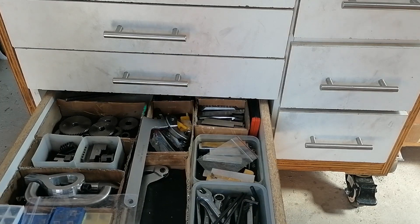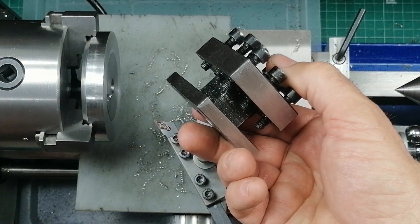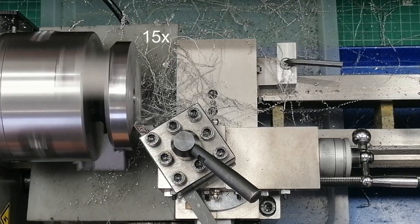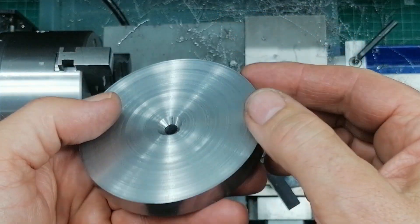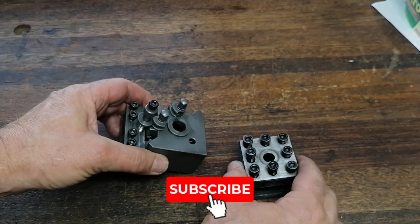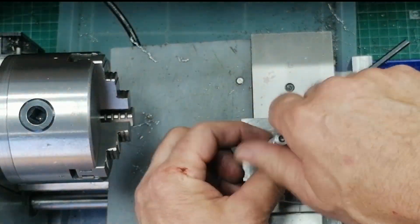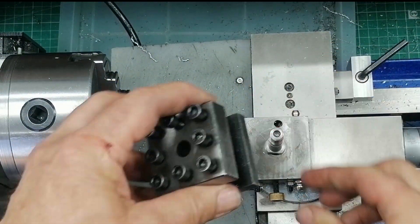For a while, the original tool post stayed in the drawer — it didn't even fit anymore after I drilled the slide bigger. But over time, I realized I missed it. The rigidity. The rock solid clamping. The way it resisted chatter no matter how hard I pushed. So I thought: why not have both? I made a new center stud. Now I can swap between quick change and four-way any time. Speed and convenience when I want it. Rock solid rigidity when the cut demands it.